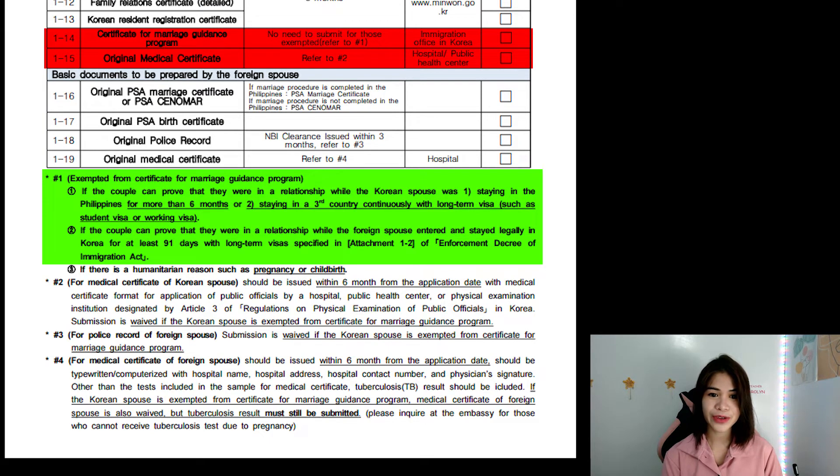Now let's go to 1-14 and 1-15. These documents actually have exemptions. For the Certificate for Marriage Guidance Program (1-14), there's no need to submit for those exempted. You're exempted if the couple can prove they were in a relationship while the Korean was staying in the Philippines for more than 6 months, or staying in a third country continuously with a long-term visa such as student or working visa. My husband and I were exempted because my husband stayed here for more than a year. You can get that proof document at the embassy for around 100 pesos.